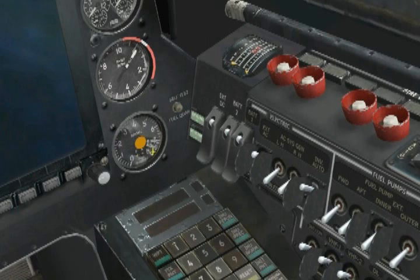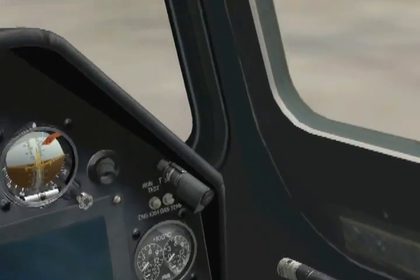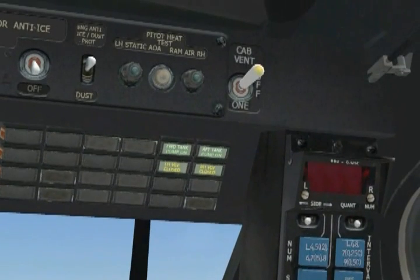The APU will draw fuel from the forward main tank at a rate of about 65 kilograms per hour and does not require a fuel boost pump to be running in order to function. To prepare our fuel system for the imminent engine starts, let's turn on both the forward and aft fuel tank boost pumps by moving the respective switches up. We verify they're on by checking their green forward tank pump on and aft tank pump on lights on the right overhead panel.